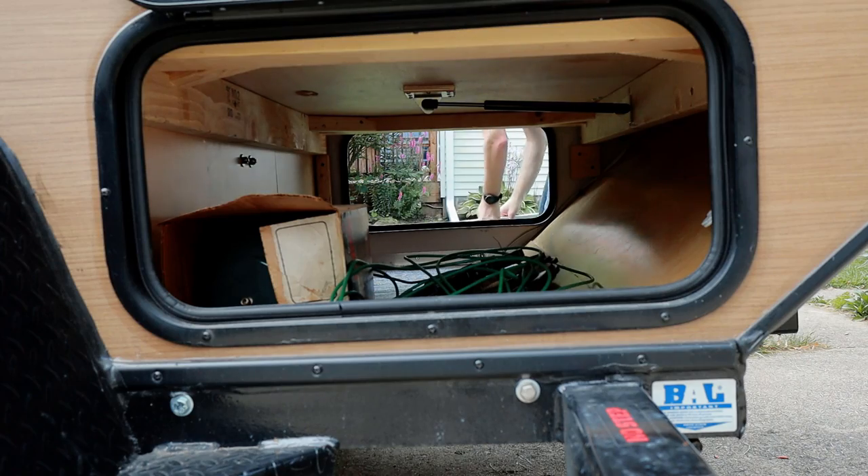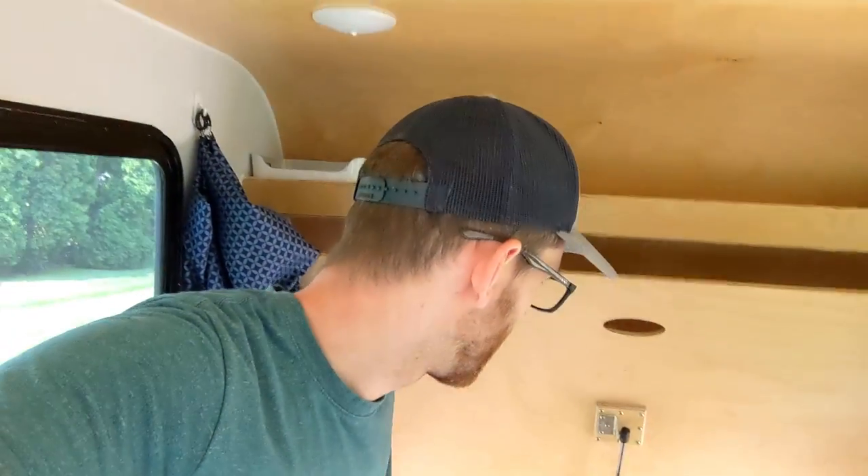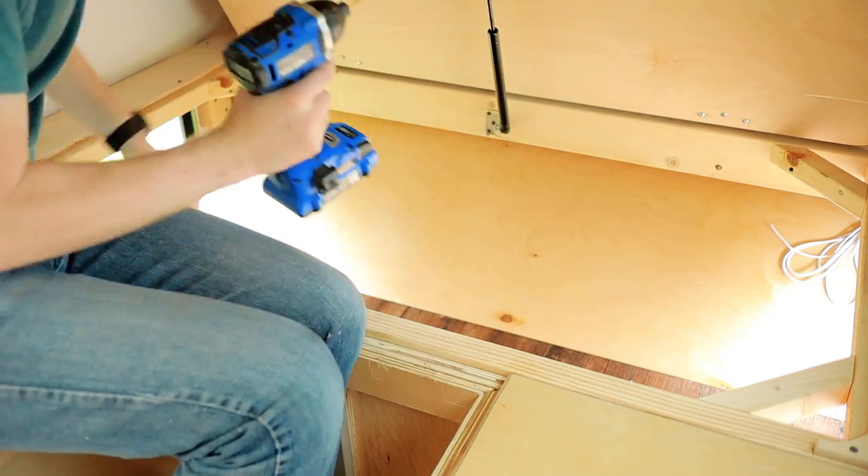Right now the door is an access panel, so you can get to this pass-through area underneath from inside of the camper. You can put stuff in the outside and then come inside and get it back out. It's useful if it's raining or something and you have some handy junk in there. Now we're turning this into a backrest.